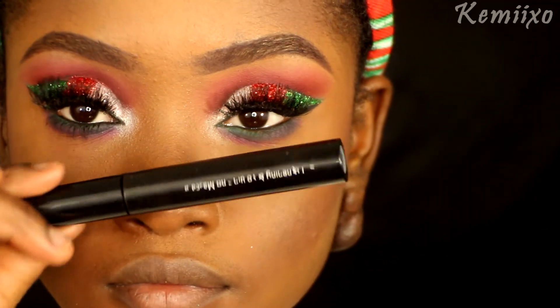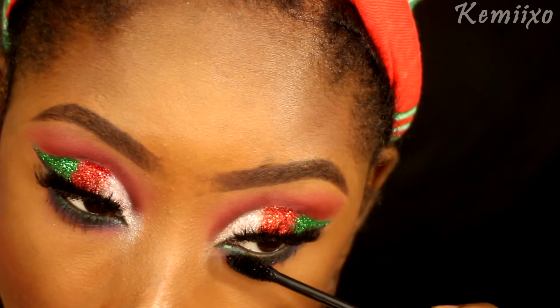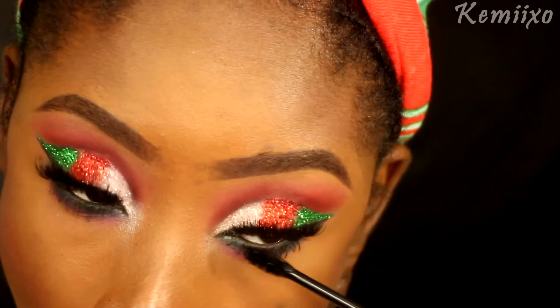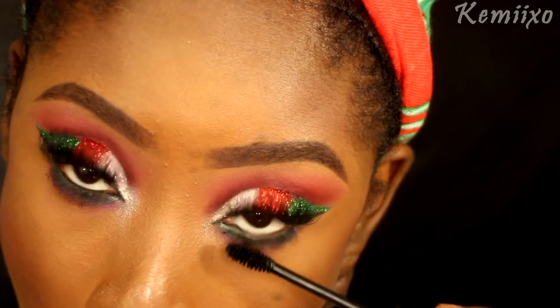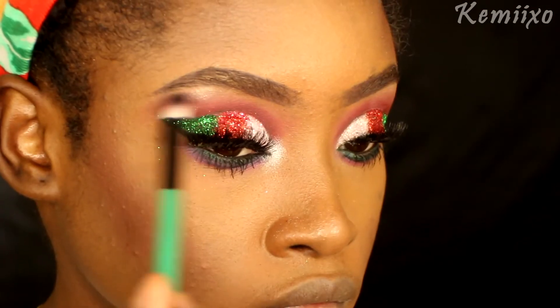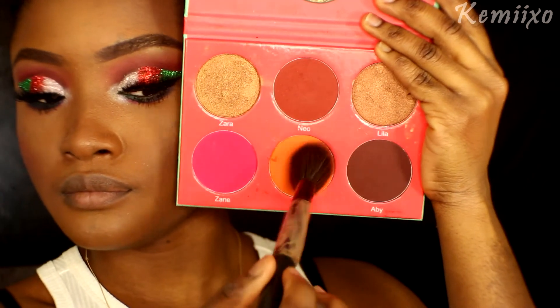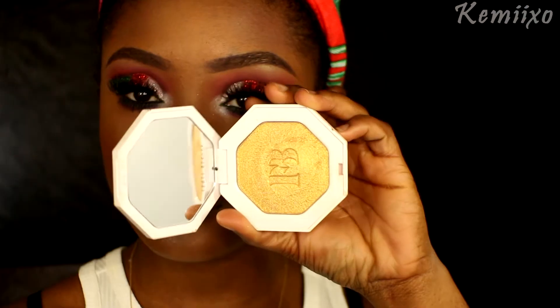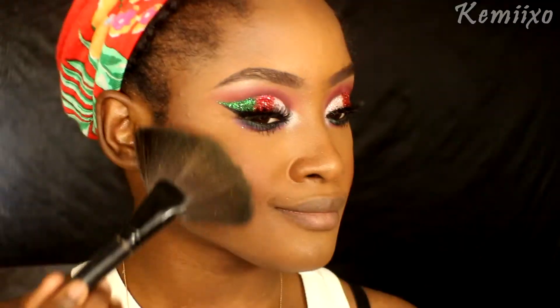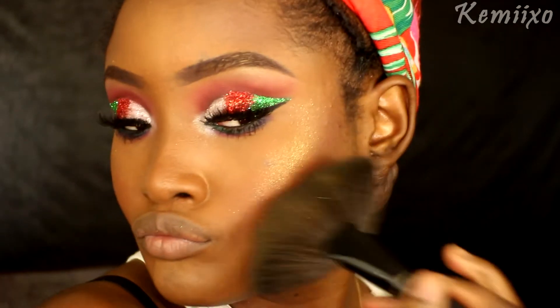Kind of giving it a gradient look. Last to my eyes is applying some mascara. Then I'm going to highlight my brows with this white eyeshadow. On my face in general, I'm applying this blush color to my cheeks and then using this Fenty Beauty Trophy Wife highlighter to highlight my cheeks, my nose, and my cupid's bow.